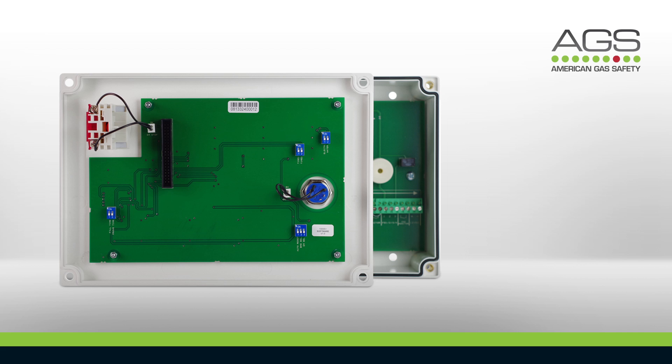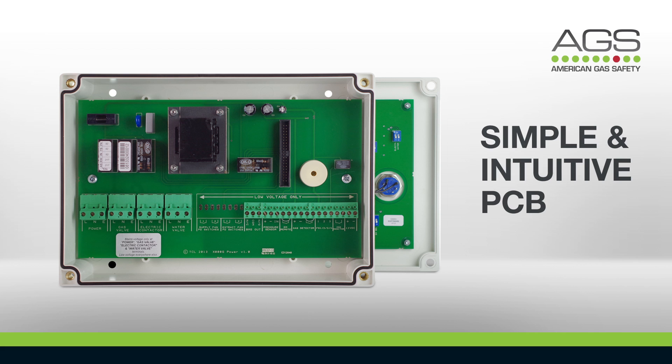The printed circuit board has been designed to be easy to understand and install, with clearly labeled connections, detachable data cable, and snap-on connectors. While every effort has been made to simplify the printed circuit board, the Merlin panels retain the connectivity required to adapt to protect specific requirements.